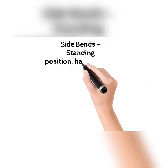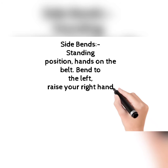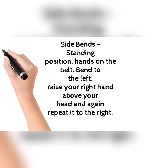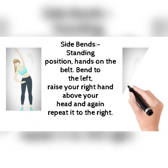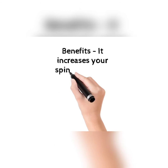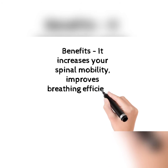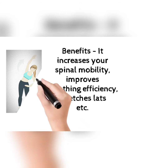The next exercise is side bends. Standing position, hands on your hips, bend to the left and raise your right hand above your head, then repeat it to the right. This picture will help you how to do this. The benefits: it increases your spinal mobility, improves breathing efficiency, and stretches the lats.